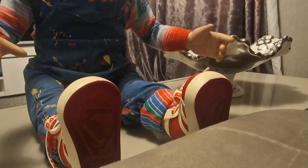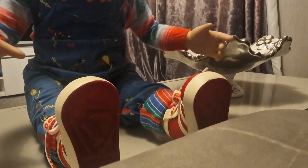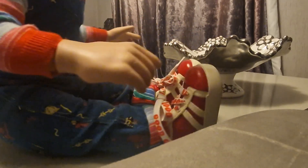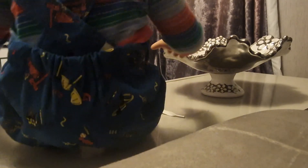Hi guys, welcome to my channel Infamous Chucky. I just wanted to give you an update on the battery compartment that I'm making available if anybody's interested — if they want one for their Tots Good Guy doll.